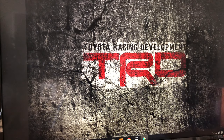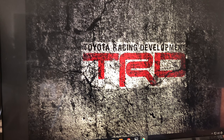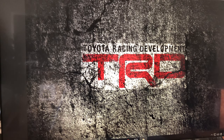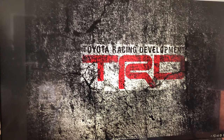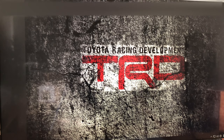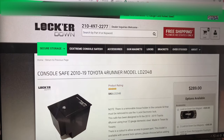Hey guys, welcome back to my channel. This is Tactical Expedition and today I want to show you the genuine fifth generation 4Runner center console safe that I purchased recently. When you look at a safe, these two companies are probably the biggest.